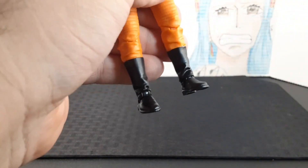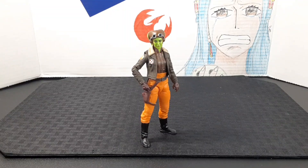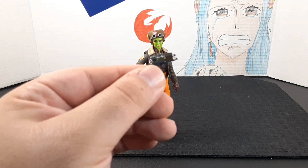Finally, looking at the boots — she has black boots. The feet point down and all the way up, and she does have rocker ankles, which allows for some cool action poses.